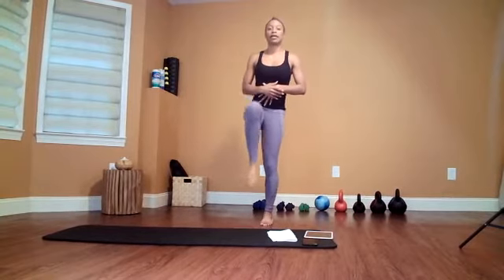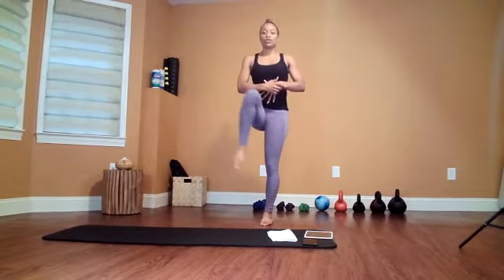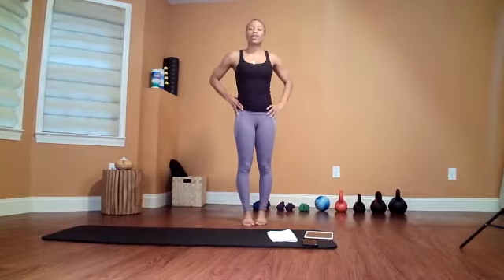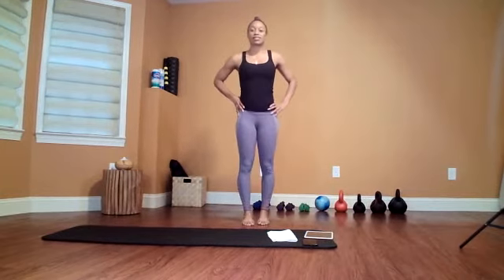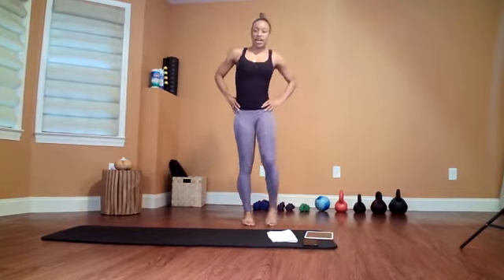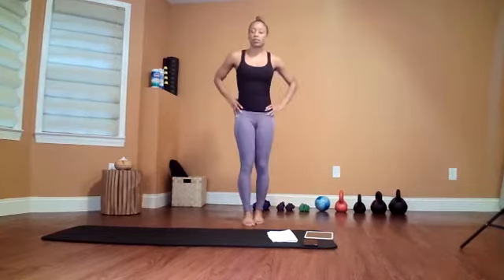Let's do the other leg. Same thing — out and then forward, out and then forward. It can get a little wonky whenever you're trying to do it. It might get a little mixed up — it's like one of those things when you're trying to pat your hand and rub your tummy at the same time. Keep going, five, four, three, two, one.